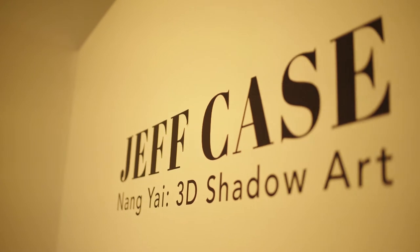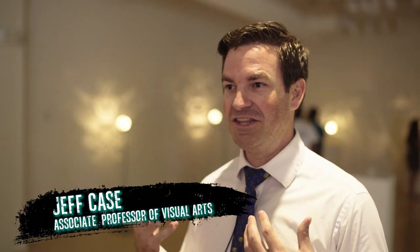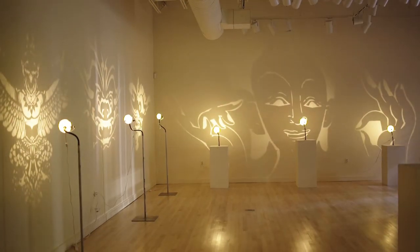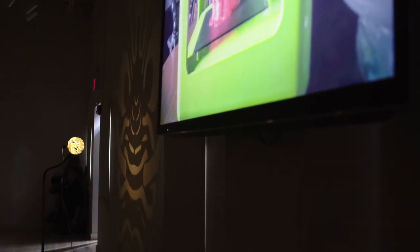This is based off Thai shadow puppetry. I used to live in Thailand for several years, been involved with the culture, seeing the Thai shadow puppet shows in person, cinema museums. It's sort of a lost art starting to disappear, and I wanted to use my 3D modeling and 3D printing background to archive it and bring technology into the picture.